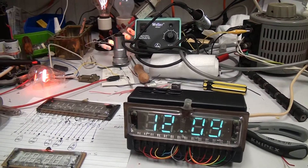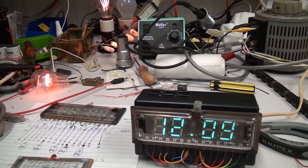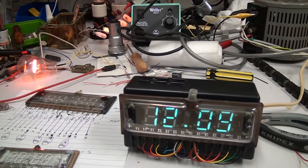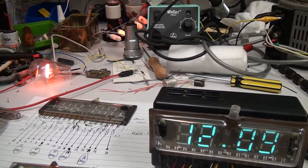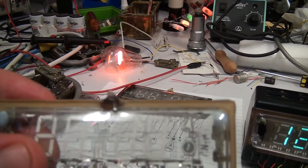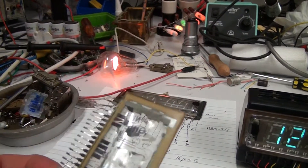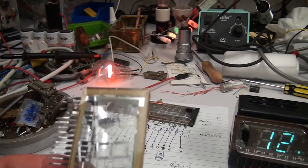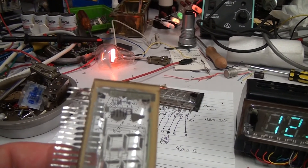G'day viewers. Just thought I'd like to show you another one of these Soviet VFD clocks that I received a while ago. This one was dead on arrival when I received it. I think the clock had been dropped at some stage and the sealing tip on the VFD had cracked and let the air in. The problem I had with this one is I'm unable to find a direct replacement on the net for it.